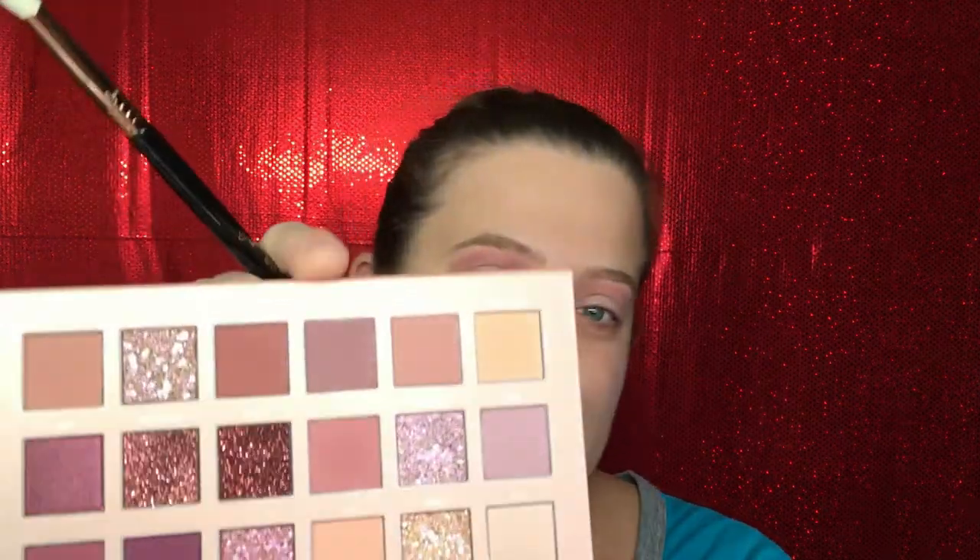I have it really high above my crease, almost touching my brow bone — there's just a little bit of space in between. Now I'm going to take Tees and do basically the same thing, only bring it just a tiny bit lower. You don't want to put this right in the crease because it will disappear once I open my eye, so I bring it high enough that you can see just a little bit peeking through. I'm going to use my E35 for this.